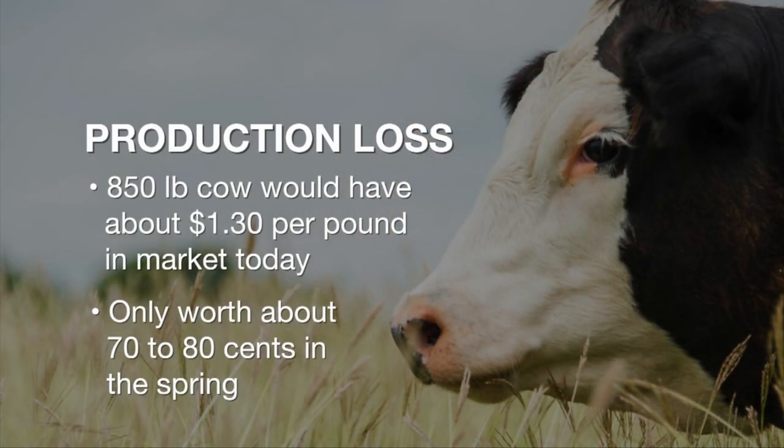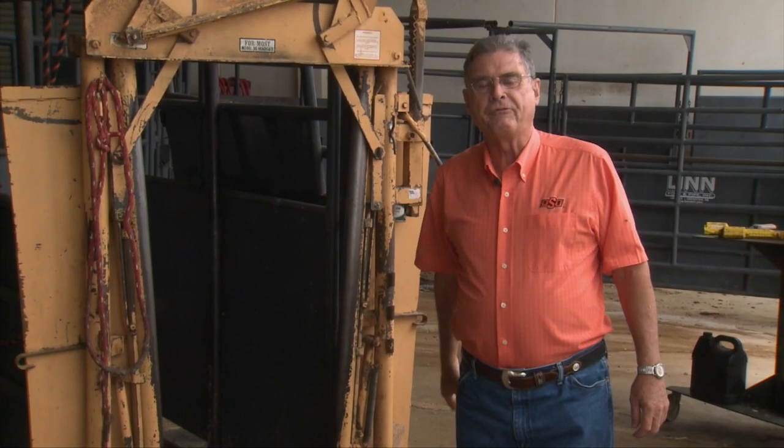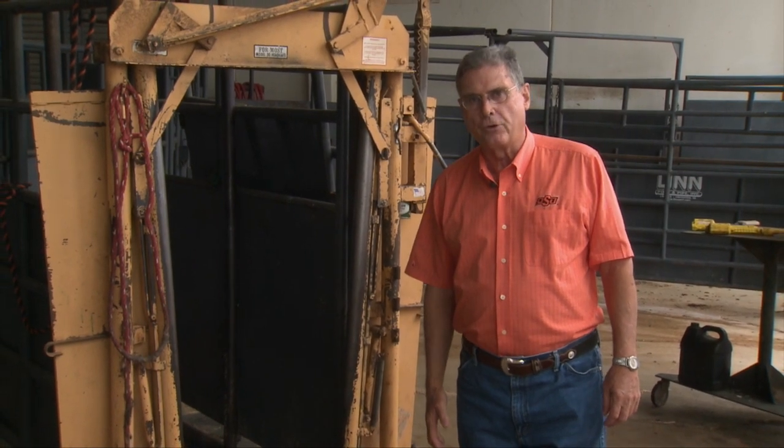Replacement heifers that weigh about 850 pounds today in the marketplace would probably bring about $1.30 per pound — just a little over $1,100. If we wait until next spring when she's an open two-year-old cow sold on the slaughter cow market, she may only bring 75 to 80 cents a pound and probably only bring about $700 to $800. We look forward to visiting with you again next week on SUNUP's Cow Calf Corner.